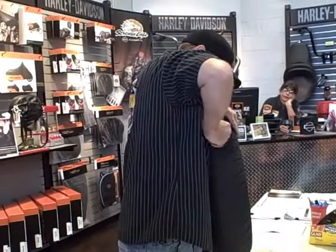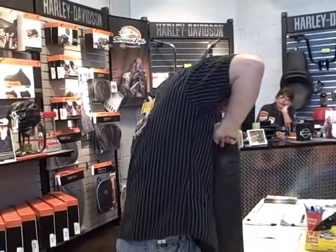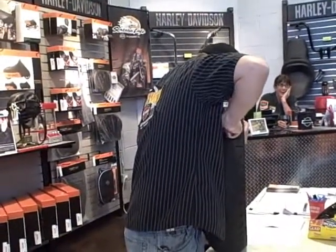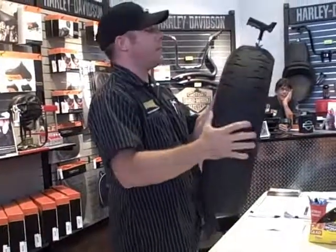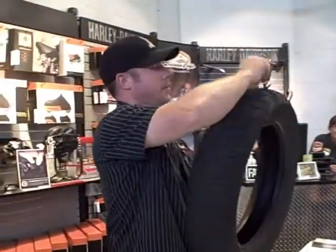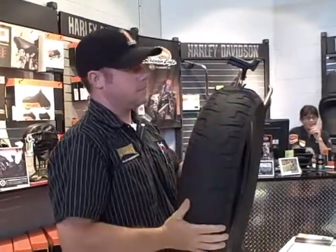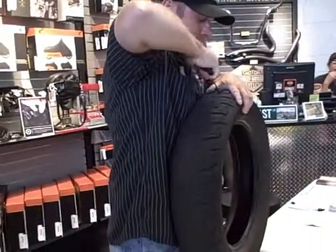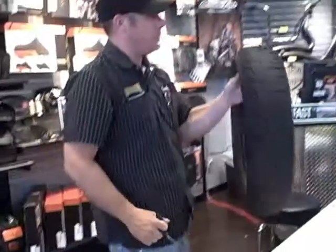Just push it into the hole. It takes a little bit — actually quite a bit — of pressure. You want to leave about a half to three quarters of an inch hanging out. Give it a little bit of a twist, pull it out, and the plug will stay in there.